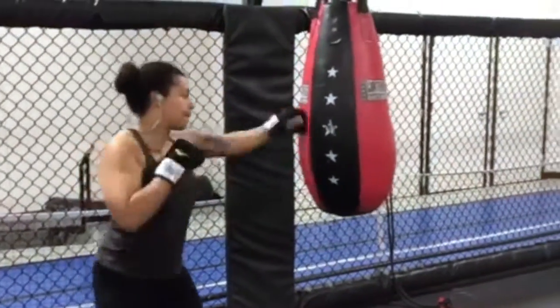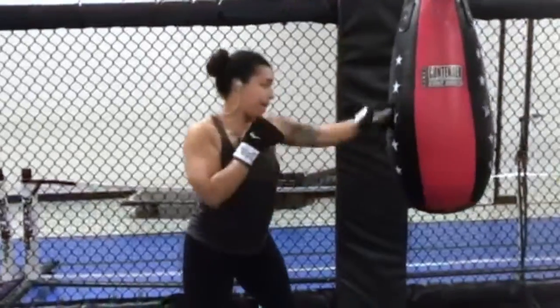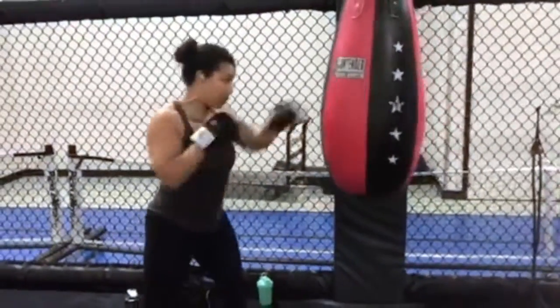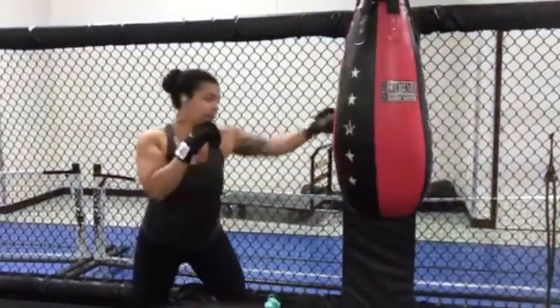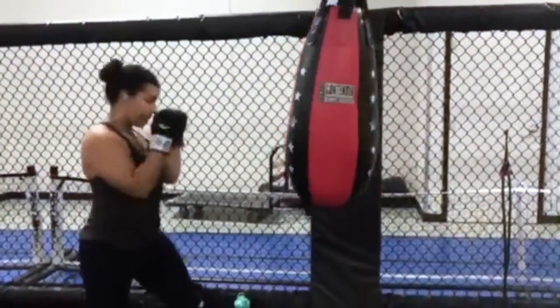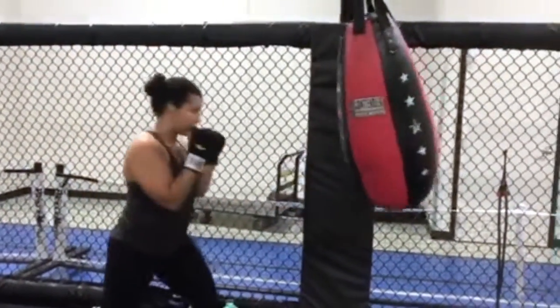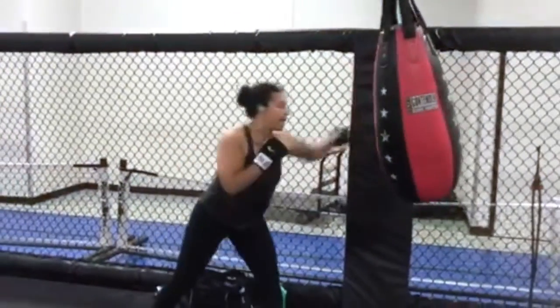Starting off this cardio workout, we are going for 30 seconds on and 10 seconds rest. The first move we are going to be using the bag. I was just doing pretty much variations, but you can do whatever you want. Just make sure you are punching fast so you can get that heart rate up.